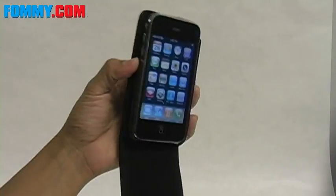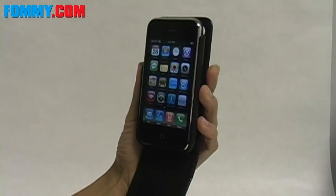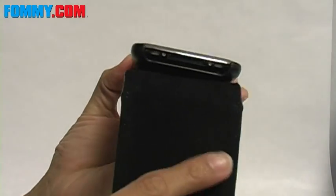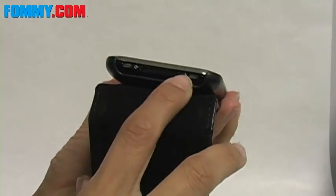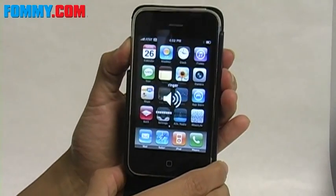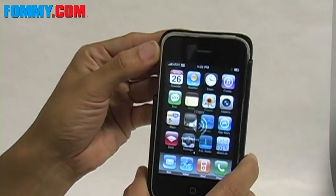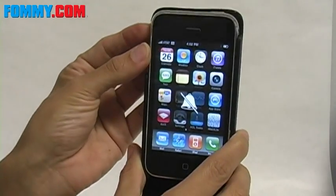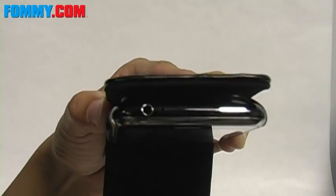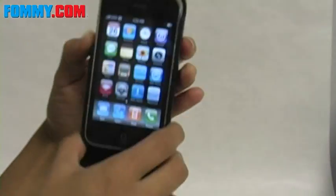With the phone in the case you can still use your phone as all the controls are accessible. You have your charging port and your speakers, and to the side your volume control, and then your vibrate switch here, and of course your earphone jack, and your power button.